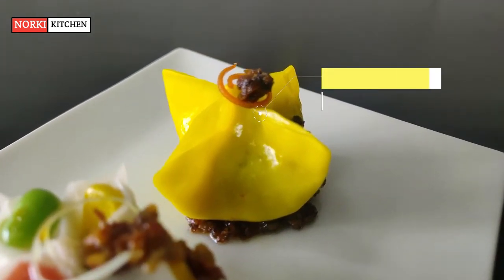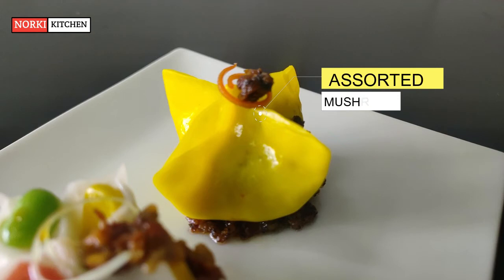And the last is assorted mushroom dimsum — a great combination of all three mushrooms: shiitake, butter mushroom, and black mushroom, well sautéed in the pan to make a delicious filling for the dimsum sheet.